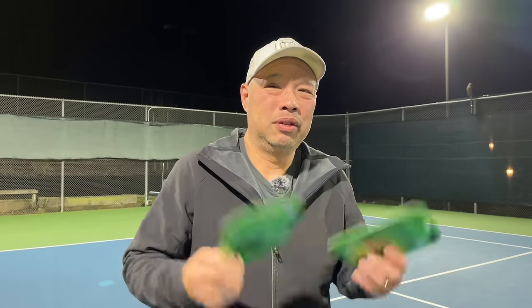What happens when a square string becomes round? When a string is square-shaped, it's easier to spin the ball and it benefits people who hit with more topspin. When you round it off, you force the string not to move as much because there's more contact between the strings, therefore forcing you to hit through the ball a little bit more — basically a little more control. Those people prefer a round string.